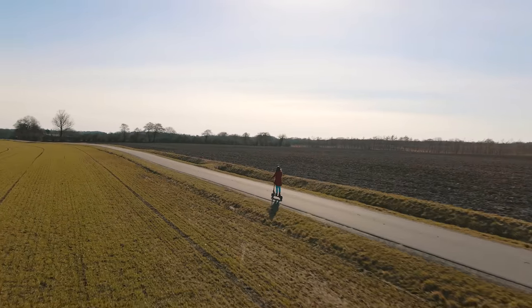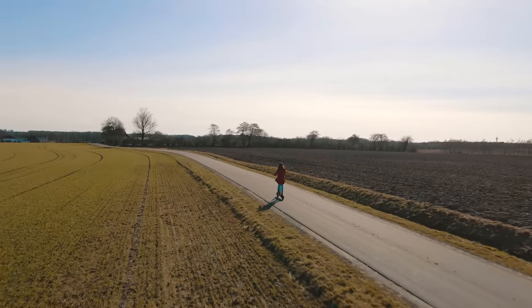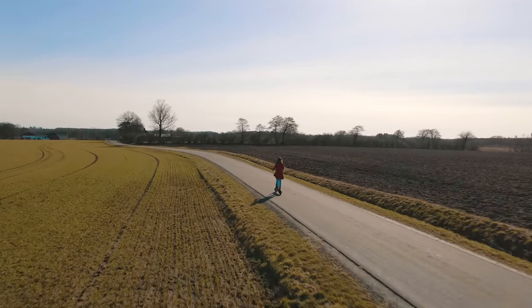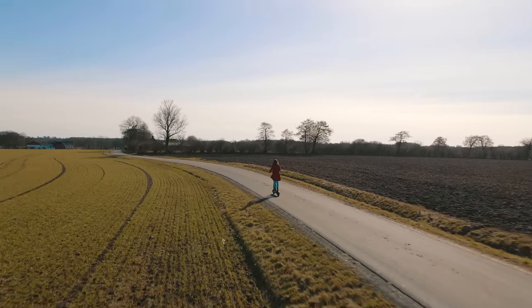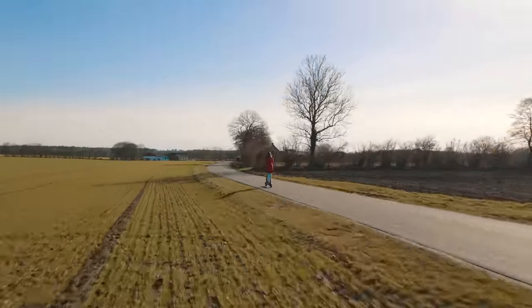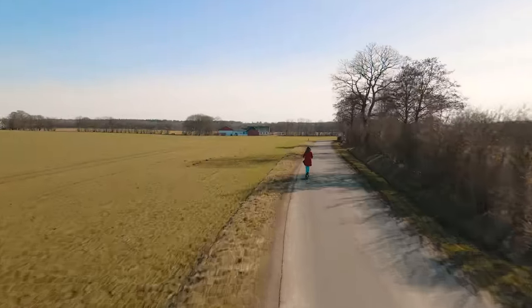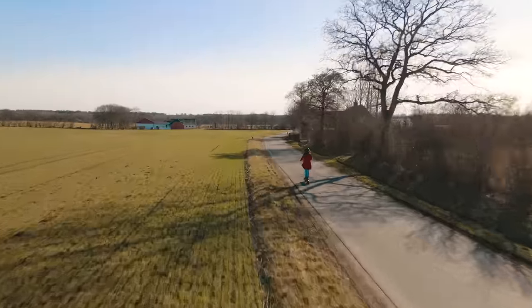The Ghost isn't an off-road scooter per se, but it will do just fine on the occasional trail due to its solid suspension and sizable wheels. Overall, the Ghost has extremely solid ride quality. It feels like a premium scooter, but it did need to settle in before it was as smooth as my Mantis 8 Pro.